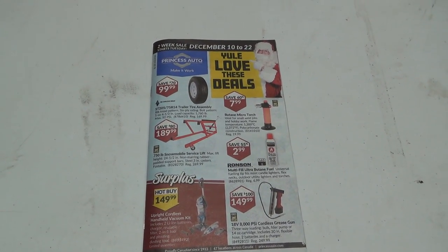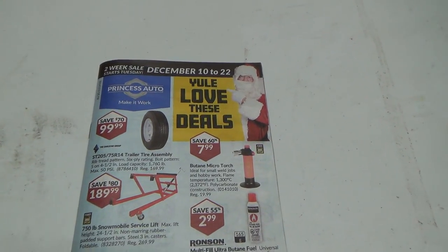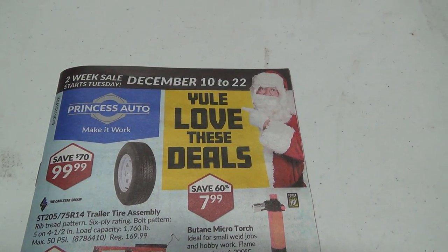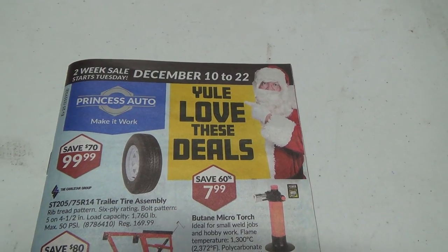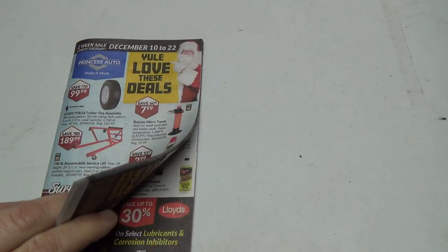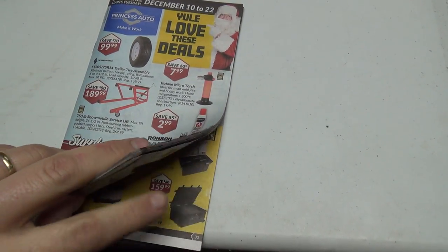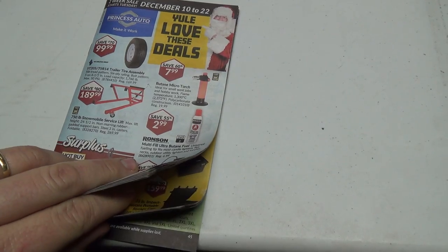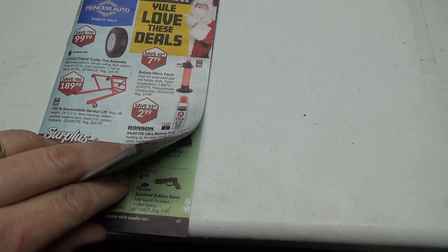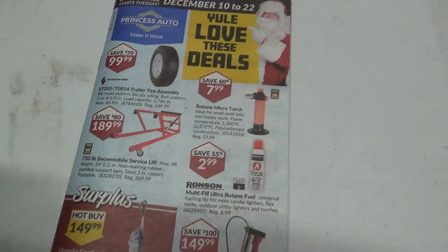Well, good day shoppers. Welcome to a Christmas coming up, you'll love the deals — Princess Auto 2-week sale flyer, December 10th to the 22nd. We've got a fairly beefy flyer here. There's got to be about 47, 48 pages.